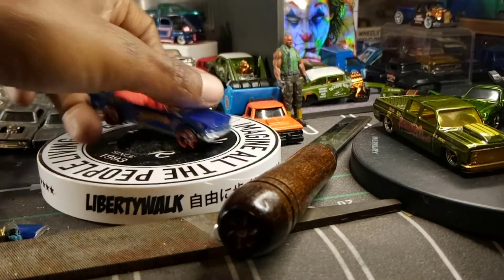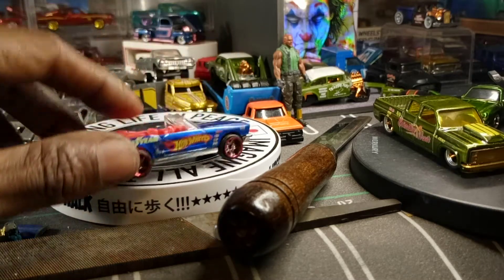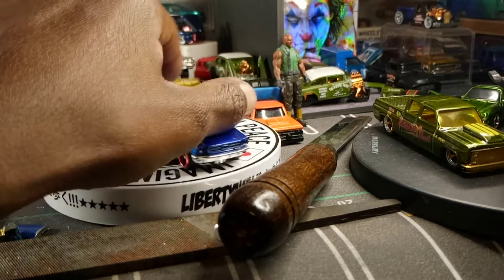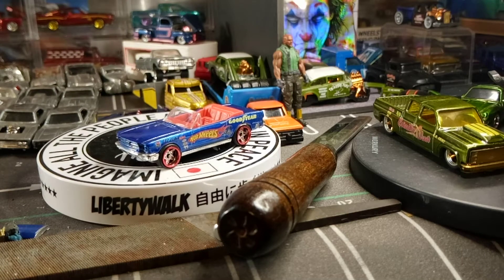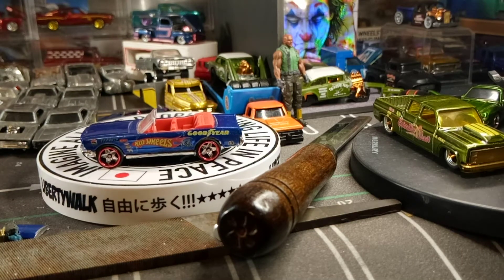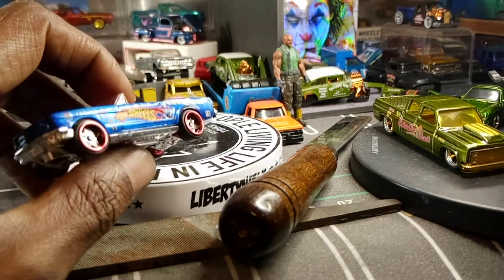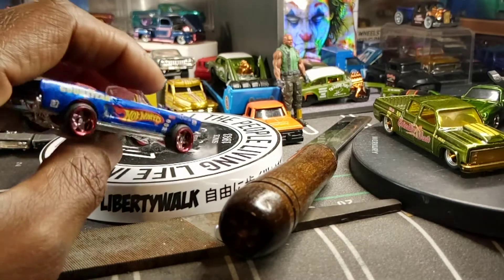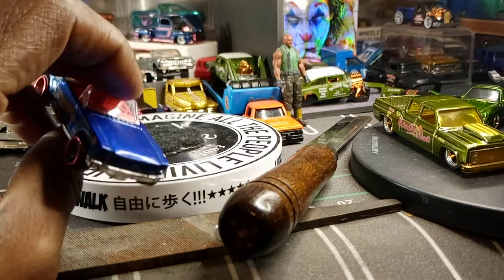Look at this Mustang. I put the decals on the Mustang — Mustang looks good. I got to finish putting the clear coat on him. I ain't put a clear coat on him yet. But I did finally decide to put some decals on him. He's going to look good with the clear coat. When the clear coat hits, I'm hoping it don't mess it up or bubble up.